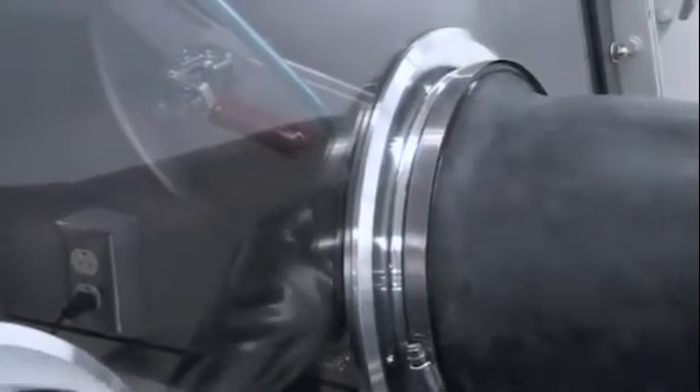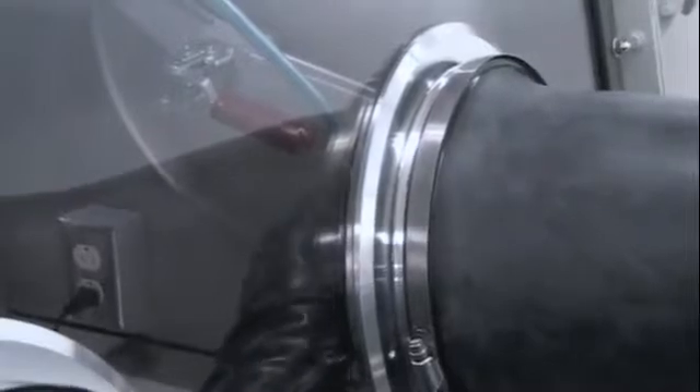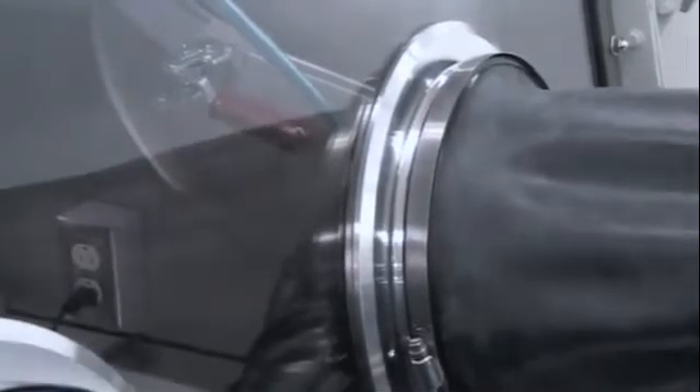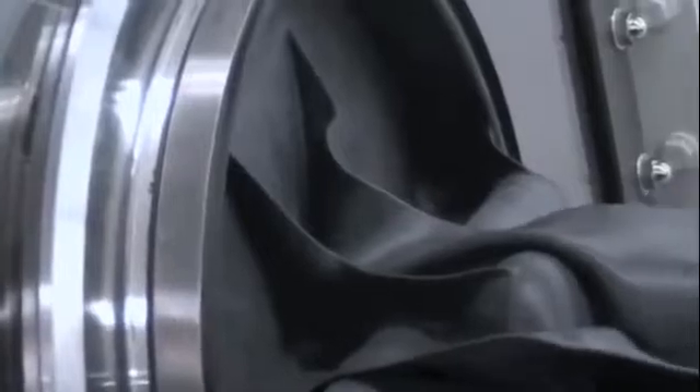You can see the glove is pretty limp as we pull vacuum on it. We are going to repeat this step between three to five times to leave a clean atmosphere in the glove.